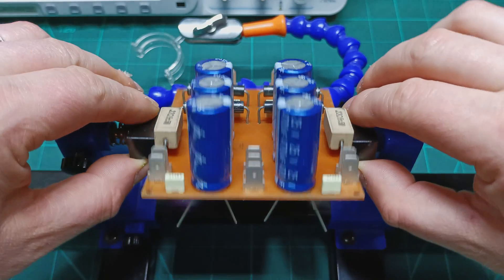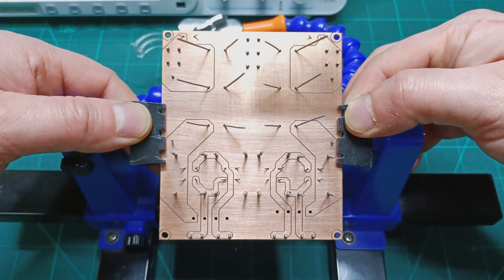And this is how the board looks with all the components in. Let's turn it over and start soldering.